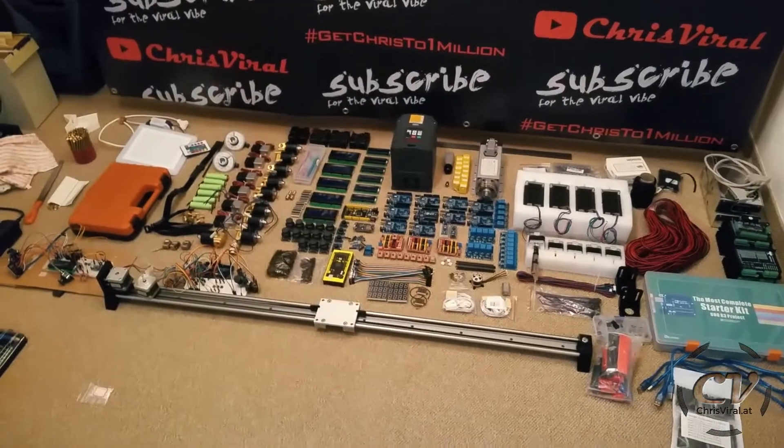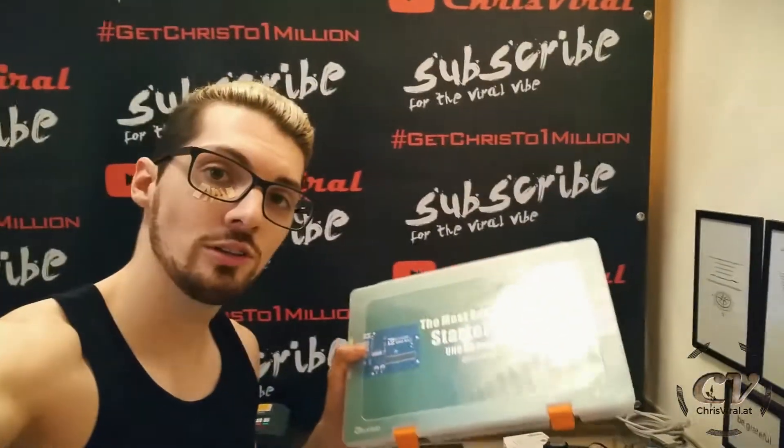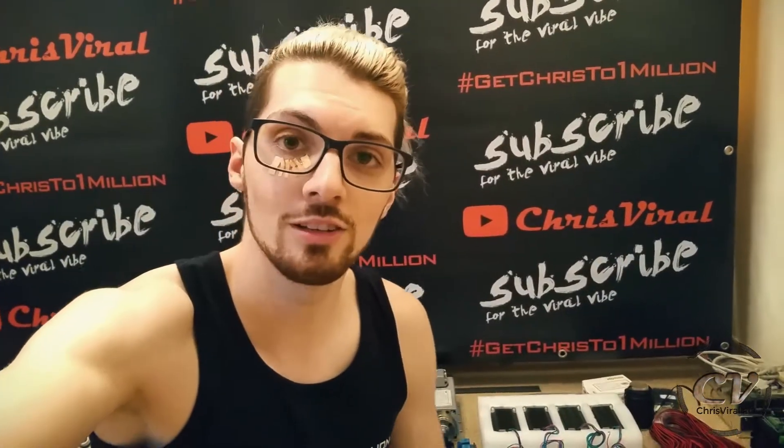Let's proceed and get right to it. As you can see it is a goddamn lot of stuff. Before we get into it, if you want to learn Arduino and get to know essential components, I would suggest you get yourself a starter kit — one of the more extensive ones.